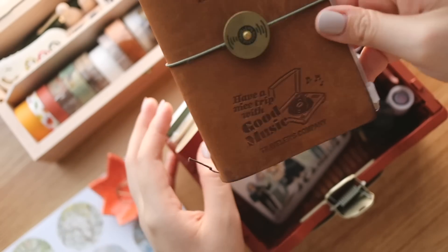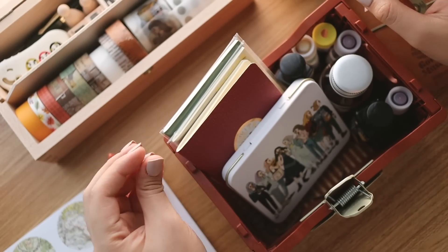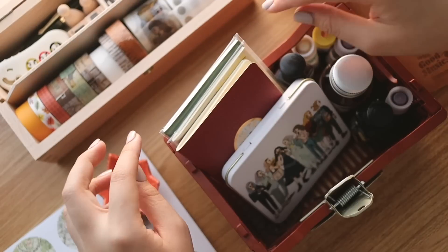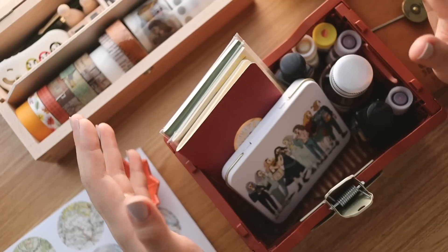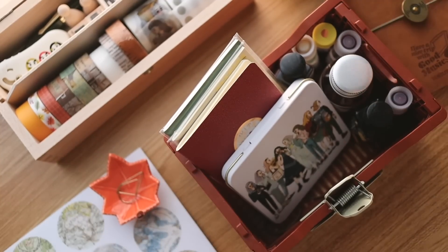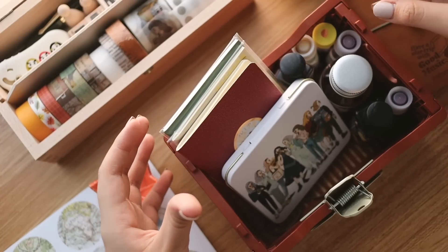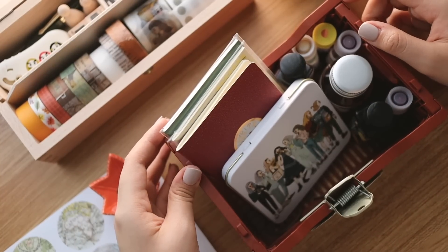For today I'm going to share with you my entire setup process. It's pretty simple but I do want to share with you the particular inserts I'm going to be using as well as how I design and decorate the pages, in case you're curious to see how everything comes together before I gear up for my next trip. So make sure to keep watching to know more.